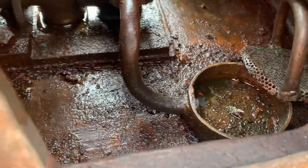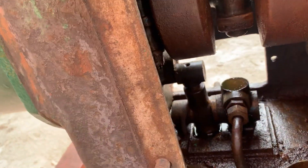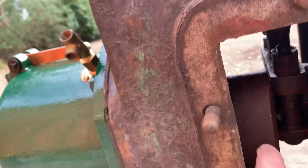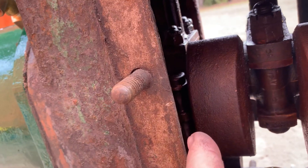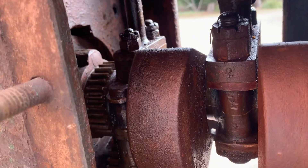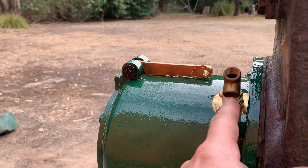It sucks up through there — there's a small strainer on it. I just can't work out how it all works. I know it's pressure lubricated through the big end and also through the eccentric for the valve, but where things get hazy for me is at this point here.